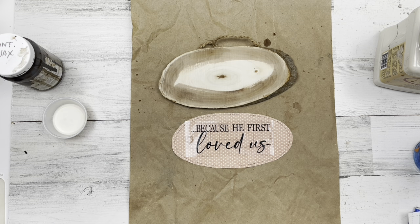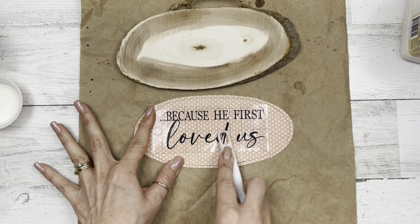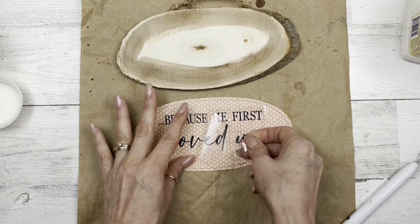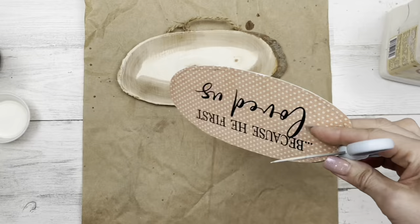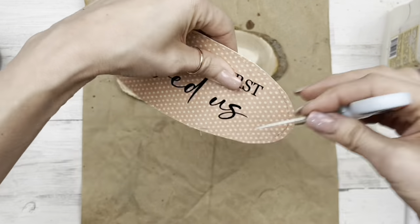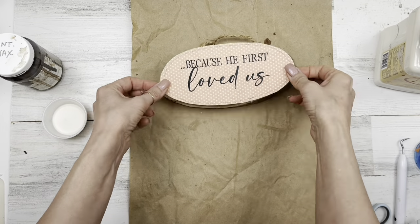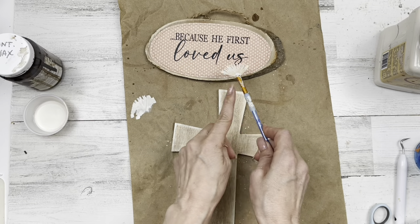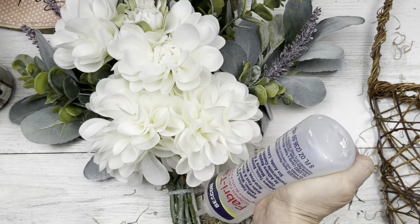My quote for this piece is 'because he first loved us.' I'm using vinyl to put this on my paper. I'll have a link to my blog for free printables — you can use the PNG if you have an electronic cutting machine to cut in vinyl, or the PDF to print directly onto your paper and cut it to fit. Once my vinyl is on there, I scrape along the edges with the open end of my scissor blades to rough it up. Then I glue the paper with Fabri-Tac right in the center of the wood slice and bring in splatters using Dropcloth mixed with water on a fan brush.